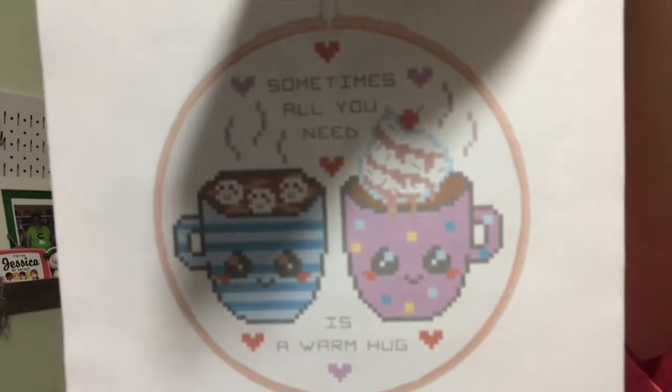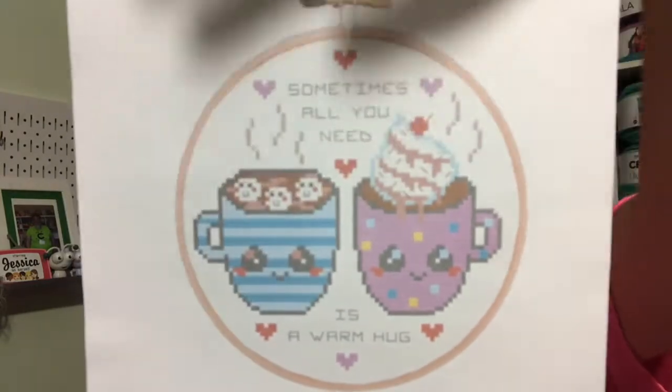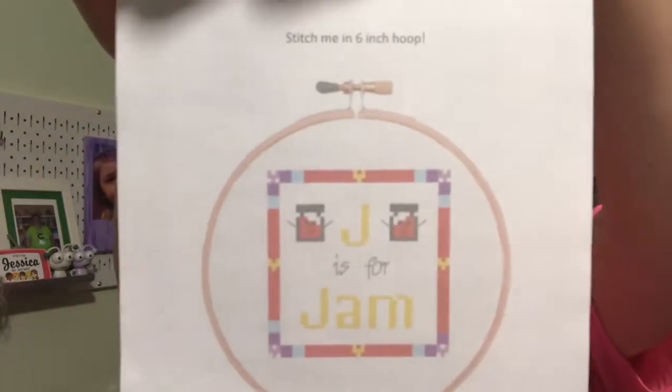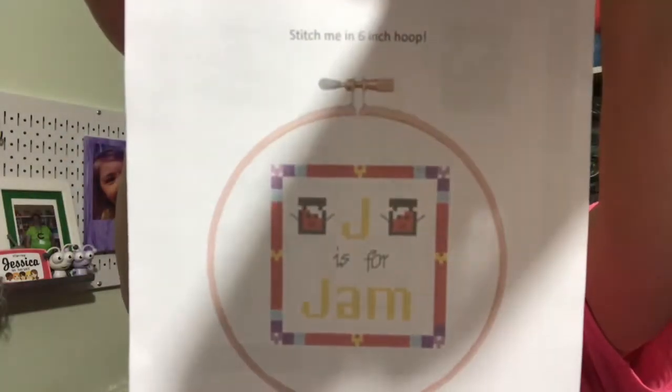Check that out — is that not adorable? That is so cute! Then we have our monthly one. Then we have the alphabet — I have J for gem. I wish I could get the whole alphabet, but I can't because I started late, and that's okay.